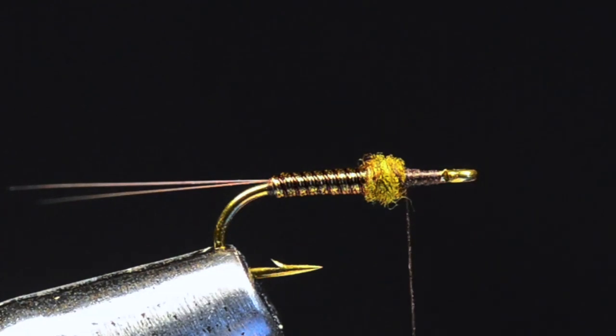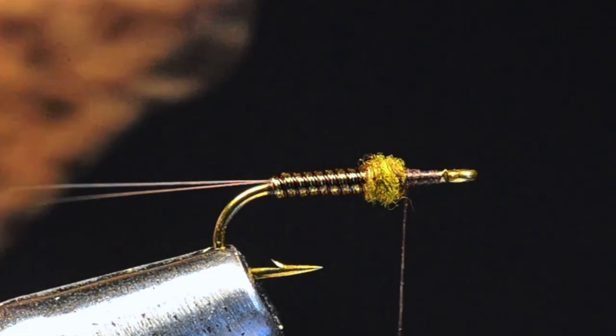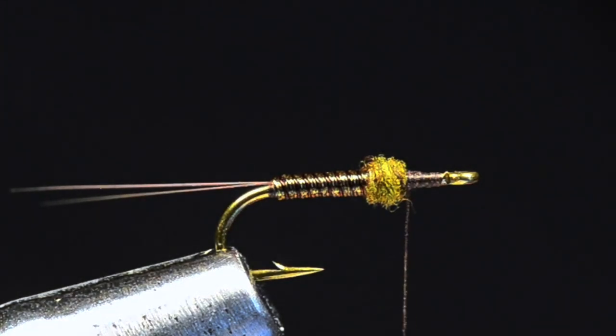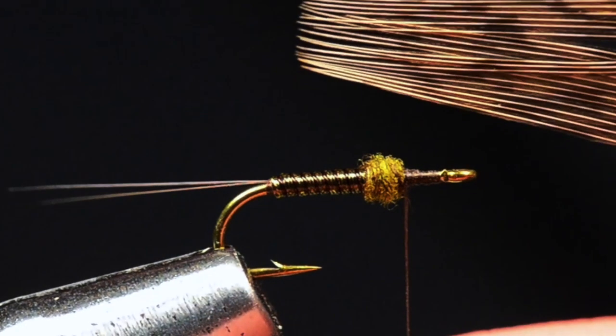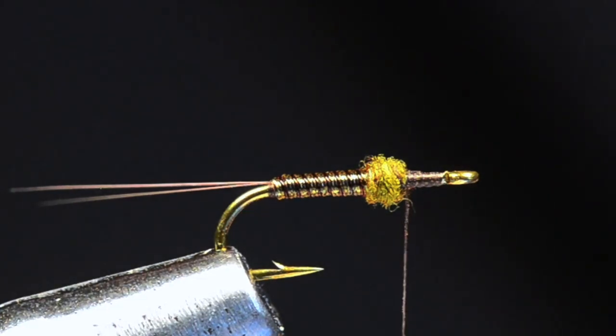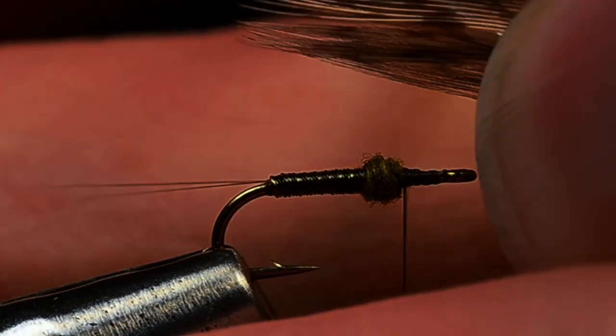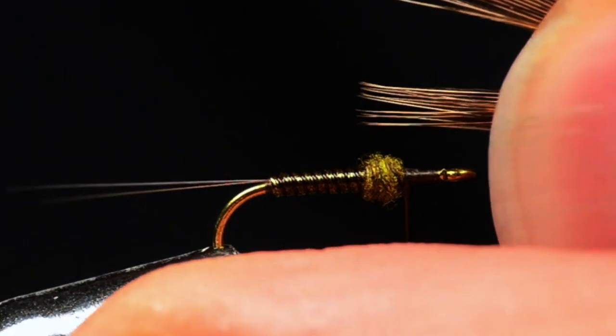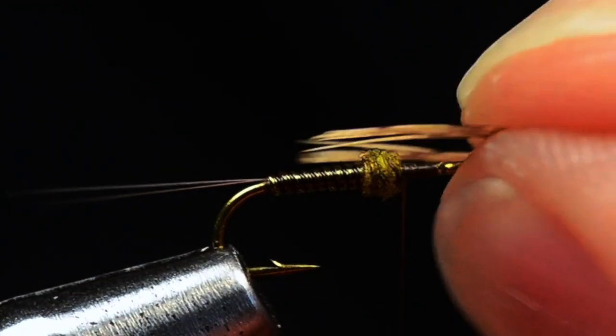Now I'm going to put the legs in. The legs are just India hen back or Cock de Leon hen — I've got a pretty nice little hen back feather here. I'll take the feather, divide or pull out a fairly good-sized clump of fibers, and square their tips. Then I'll peel those off the feather and use my scissor tips to divide that clump in half into two separate bunches.